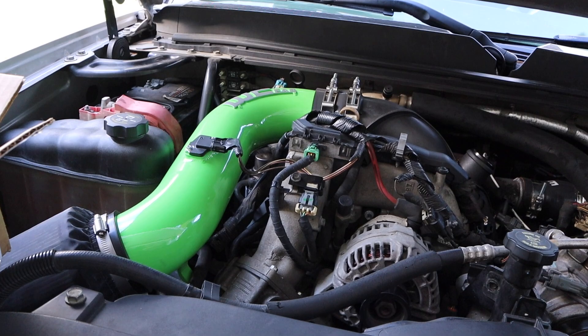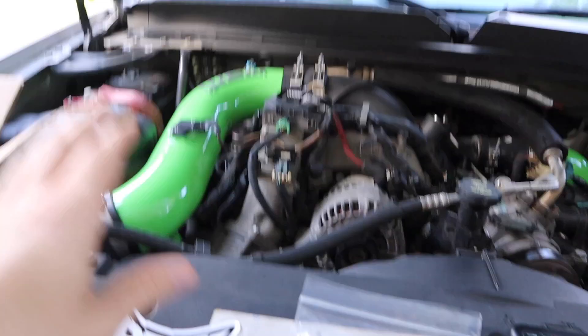Prior to making this video, I actually went ahead and flashed the truck. I called PPEI and if you don't have the DSP-5 switch installed, it automatically defaults to the 30 horse tune. I was having some troubles with this intake — it was throwing codes and the truck was wanting to regen. So I flashed the truck and everything is running perfectly fine. Today I'm going to show you guys how to flash a truck and how to install the DSP-5.